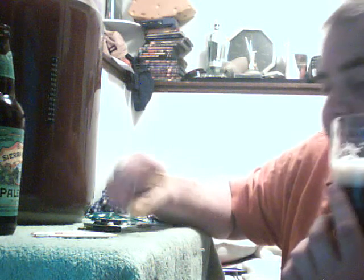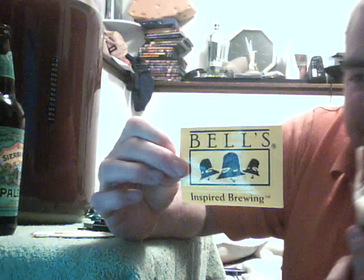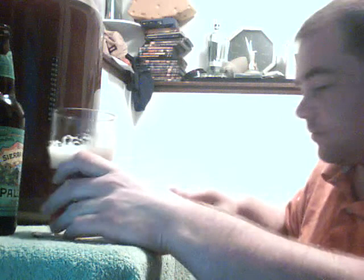I went to a beer fest Saturday here in town — there were a bunch of different breweries, about 71 different kinds of beers. One of the distributors from Bell's Brewery gave me this bottle cap opener. It says Miller Genuine Draft on it with a little hole for a keychain.